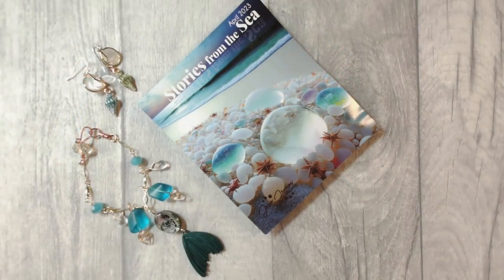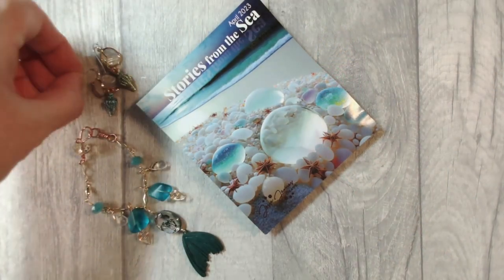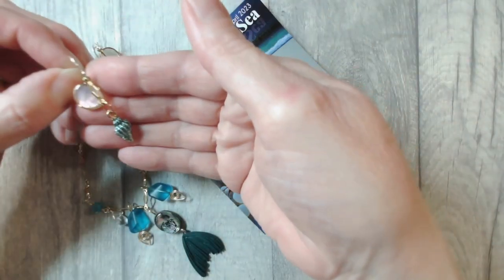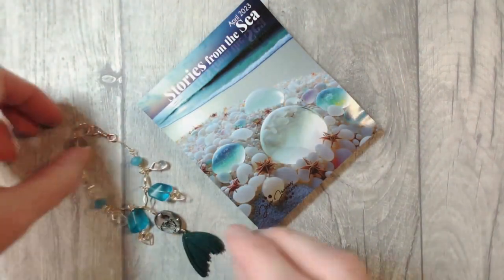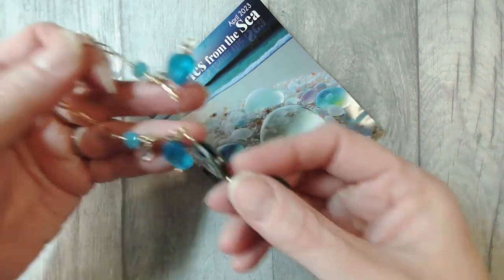Hi and welcome to Jesse James Beads, my name is Jem. Today we're going to be creating from the April 2023 Magical Mystery Bead Box 'Stories from the Sea' - it's a really beautifully curated collection of beads and components. Together we're going to create the most gorgeous summery anklets. Here's a couple of super simple pieces I also made from this box - very easy layered earrings.